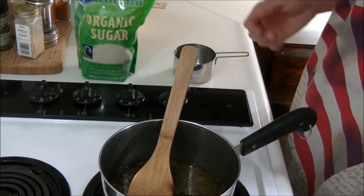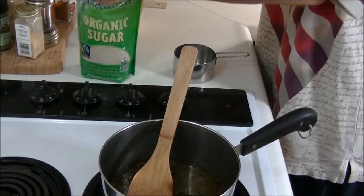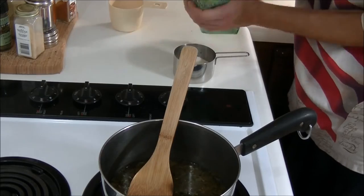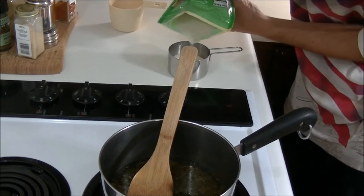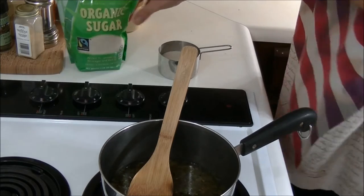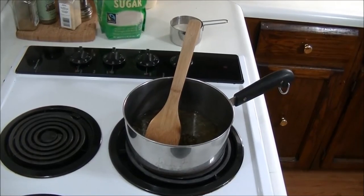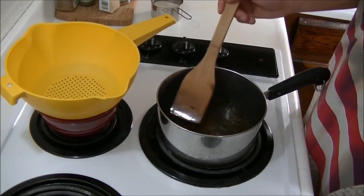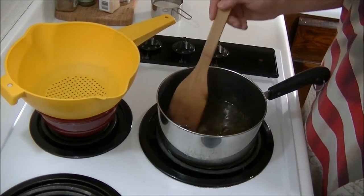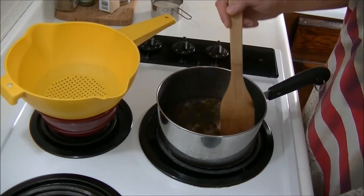Now while our wood sorrel is steeping, it's a good idea to go ahead and measure out about half a cup of sugar. So I've got my half cup of sugar and now we've just got to wait a few more minutes for this to finish up. While your wood sorrel is steeping, you might want to just stir it around a little bit — give it some movement. This will help to release a little more of the flavor from the sorrel.